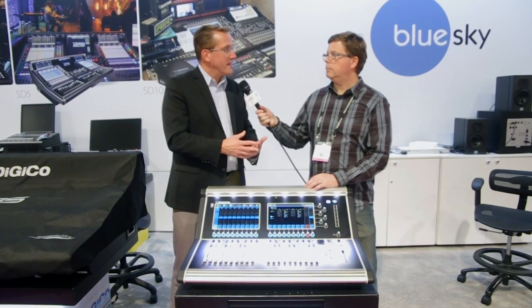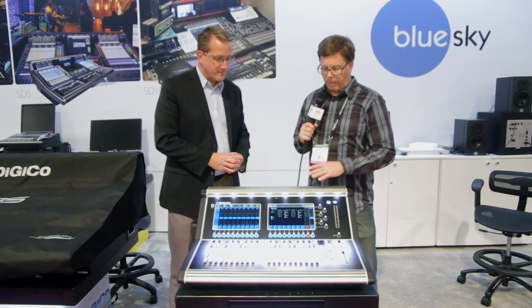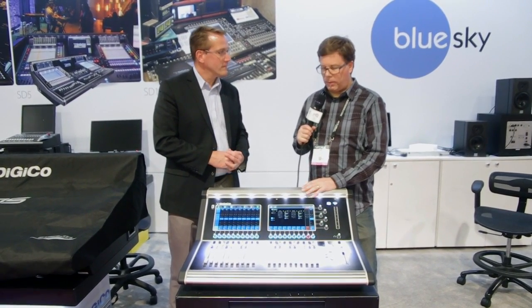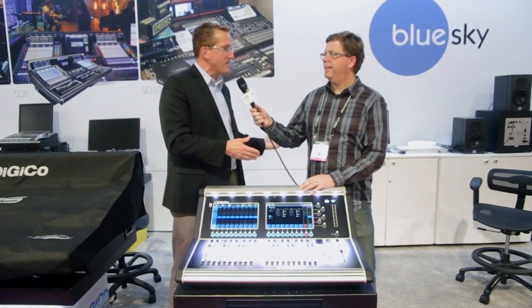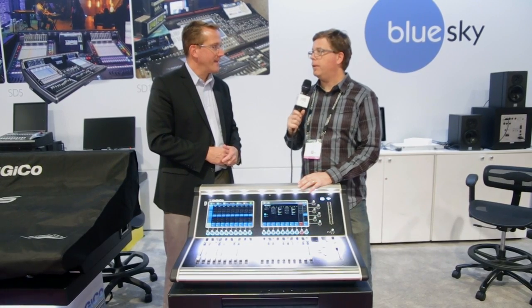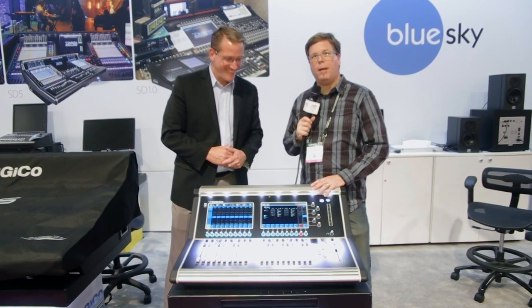You can even put optics cards in so you can tie into any of your DigiCo SD series desks and racks. The product is going live on Monday — everyone is seeing it through the trade shows here at Musikmesse and NAB. Check DigiCo's website at digico.biz. By the time you watch this video, it will be on the website, so check it out.